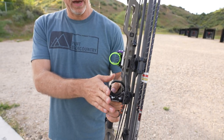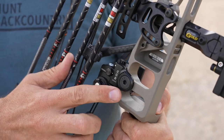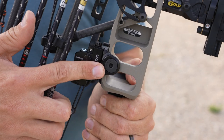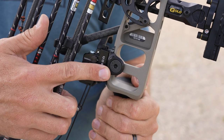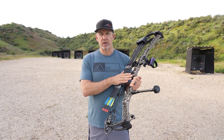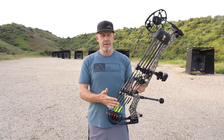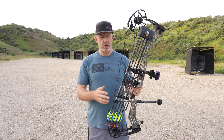Next is the arrow rest. This is the Hamsky Epsilon, and you'll notice it has the Matthews mount on it, so there's no play whatsoever — it's right up against the riser, a perfect fit. We had to do very little tuning to get this dialed in. My favorite thing about the Epsilon is simply how fast and easy it is to get dialed in. Very easy — the timing is super easy and it doesn't require a draw board or anything like that.